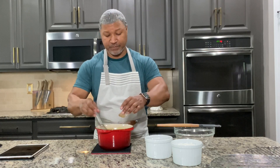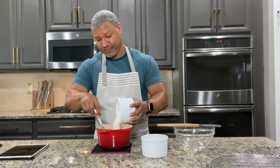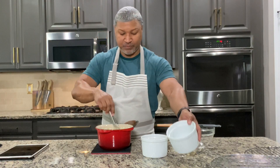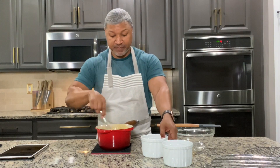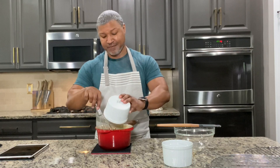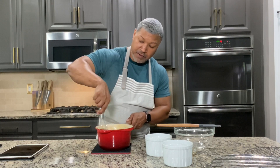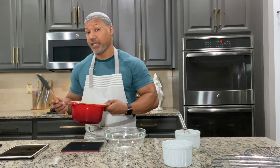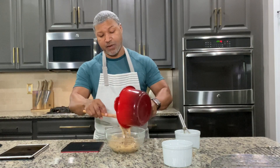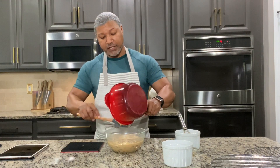My mixture is nice and thick and I'm going to remove it from the heat. Now it's time to add in our vanilla extract, our coconut, and our pecans. Just whisk and stir to get that all combined. What I'm going to do next is add it to a glass bowl and let it completely cool down before putting it in the layers of my cake, because you want this to thicken up and cool down to be a nice filling. Right now it's still a little loose, but as it cools it gets much thicker.